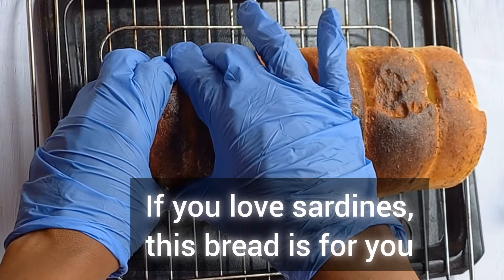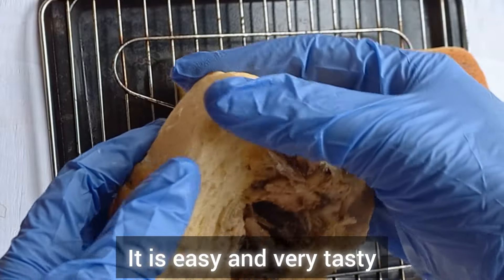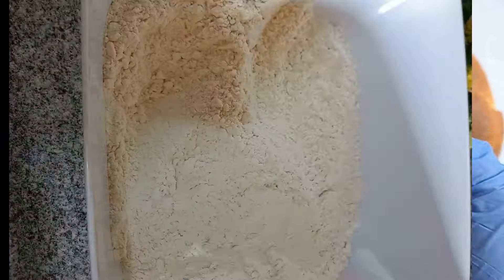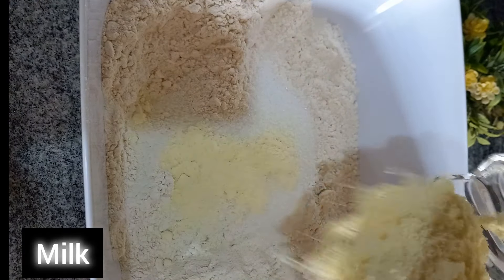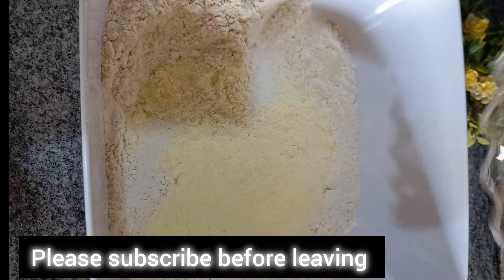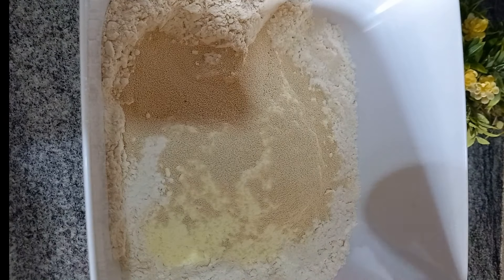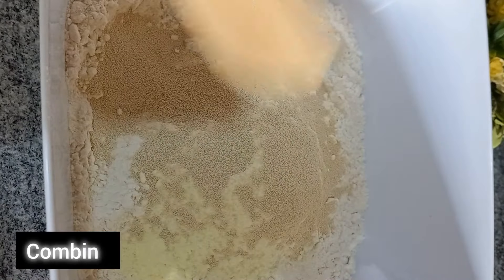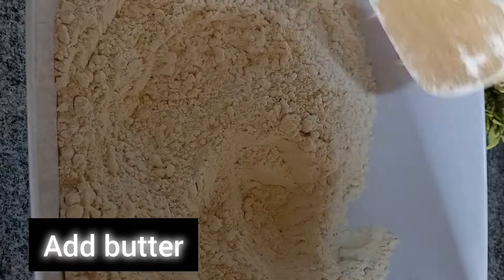If you love sardines, this bread is for you — it is easy and very tasty. Let's begin. Add sugar to your flour, milk, and yeast. Combine, then add butter.